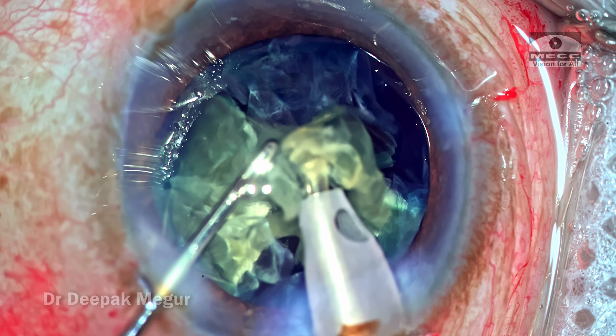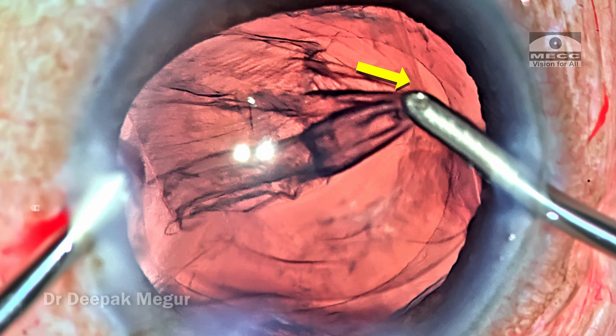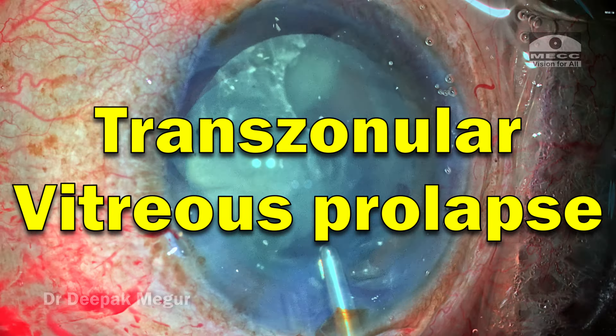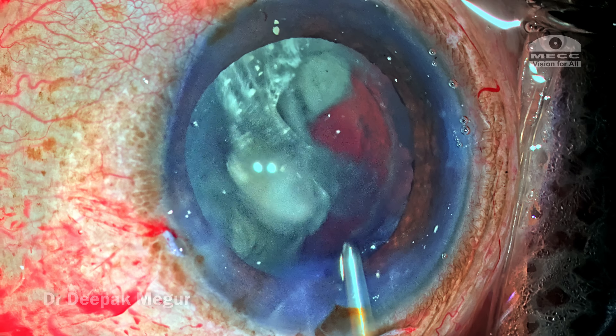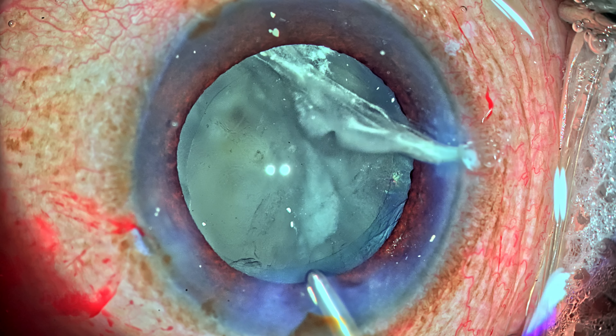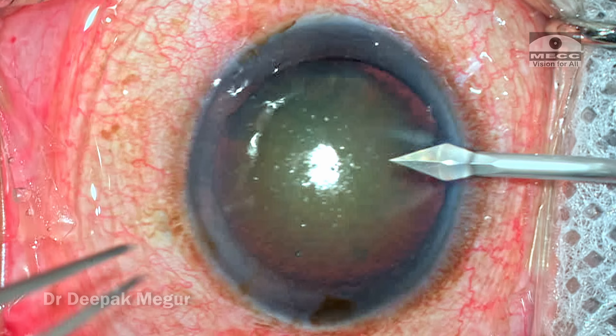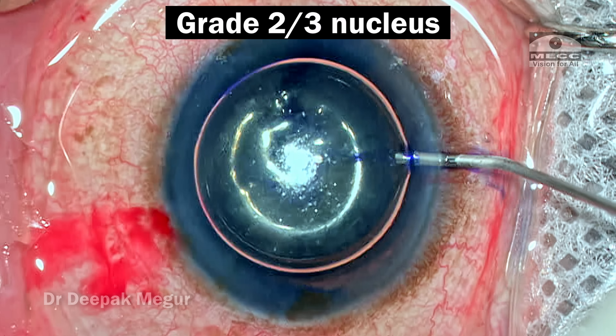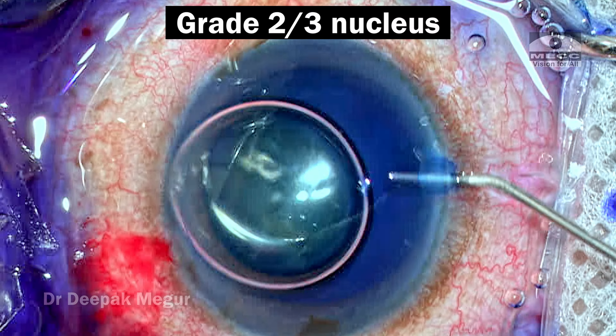Today I'll be taking you through a case where I had an intraoperative trans-zonular vitreous prolapse which I was not anticipating at the beginning of the surgery. So I begin the surgery — this is a seemingly innocuous looking case: a 65-year-old gentleman with a grade 2 to grade 3 nucleus.